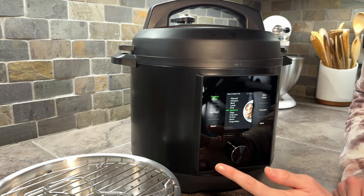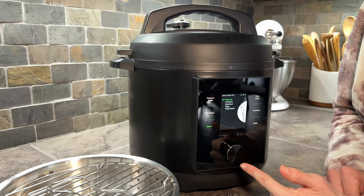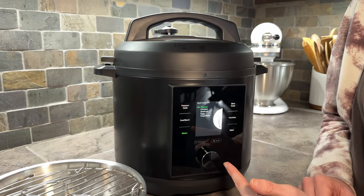Maybe you don't want to pressure cook — say you want to steam. You click on the steam option and it walks you through what you're cooking and how long it should be.